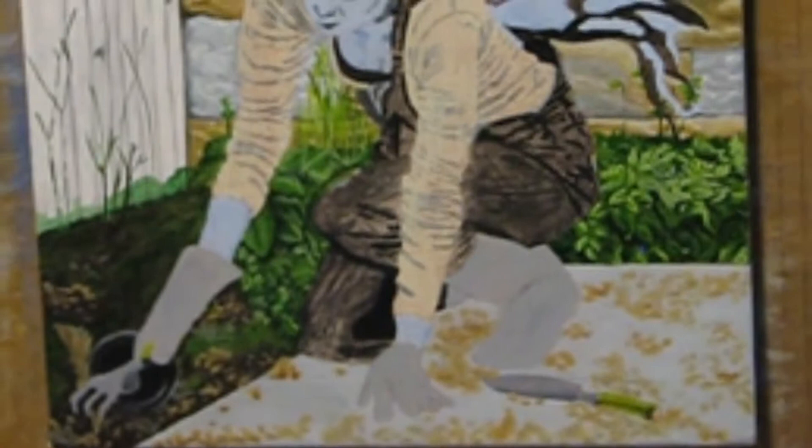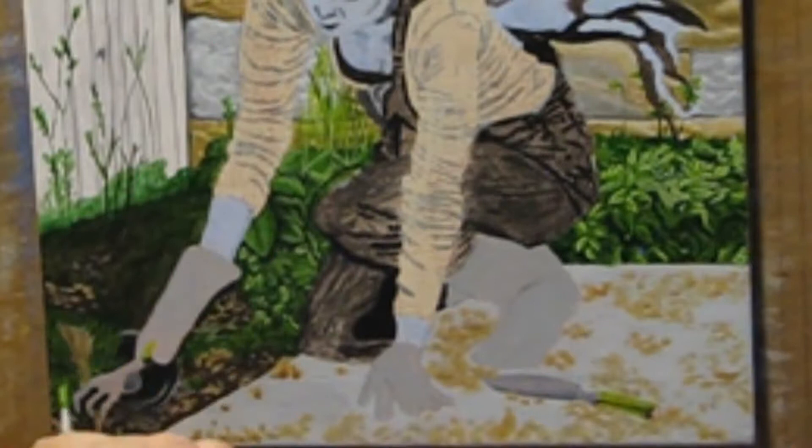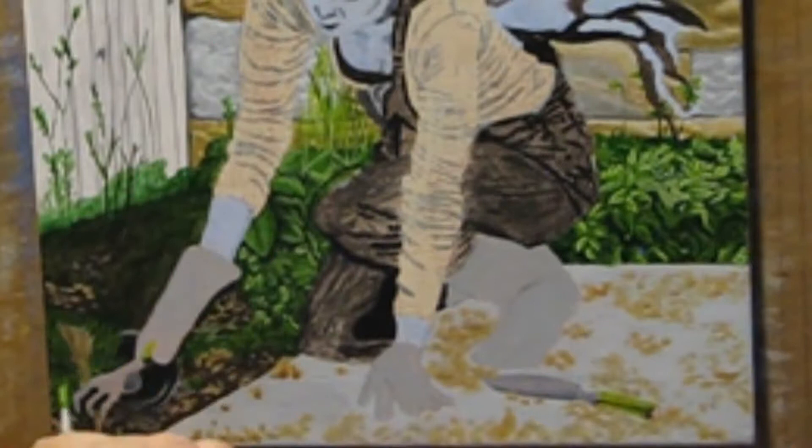I realize that the under layer near the fence isn't nearly dark enough, and put down more of the straight hooker green. Then I go in with the mid-tones to create the larger plant leaf shapes, add some more long stem plants, and put some flowers on them.